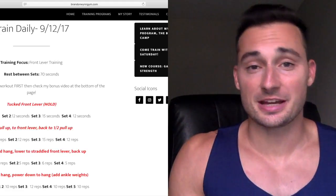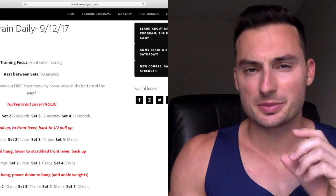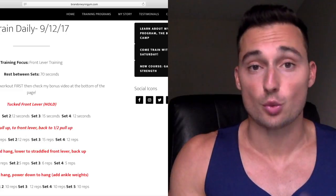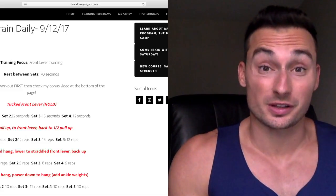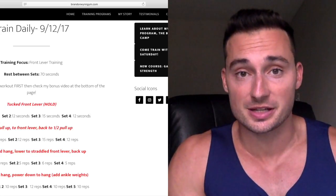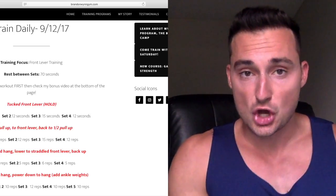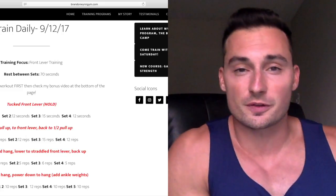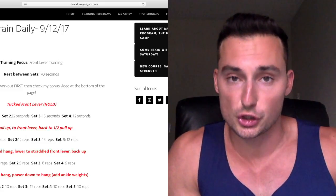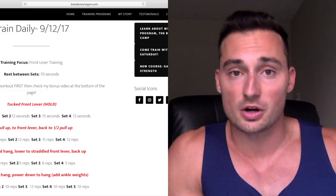Hey everybody, how's it going? Today was all about front lever training and I wanted to make a quick video to describe why I train front levers the way that I do. It's a little bit different, and I think with front levers there's a couple of variables we have to pay attention to that a lot of people make mistakes on. I'm going to post the workout either here or next to this video, so for those of you on YouTube you can see what I'm talking about.